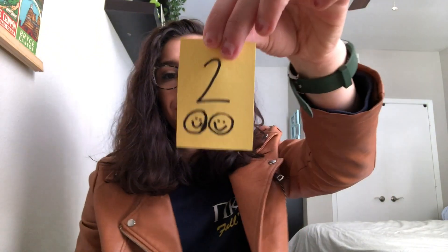What comes after one? Two. I can draw two smiley faces — not the best smiley faces, but I tried. Two, three — draw three lollipops. Three. And then you know what number I almost forgot about? I almost forgot about zero. Can't forget about zero the hero, can we?